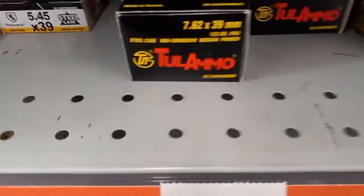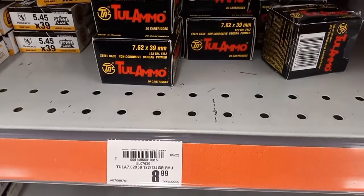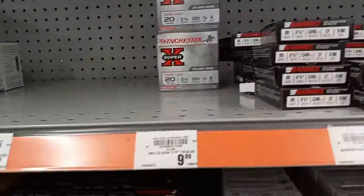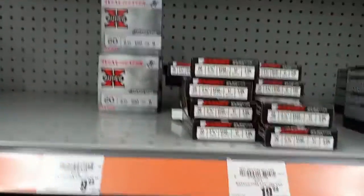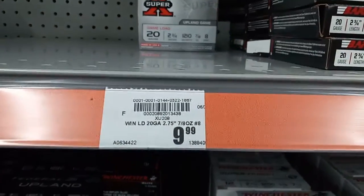Got some Tula ammo — probably picked up some of this stuff. $8.99 a box. Then we have shotgun shells: 20 gauge bird loads, $9.99 for 8 shot — pretty much everything you need.